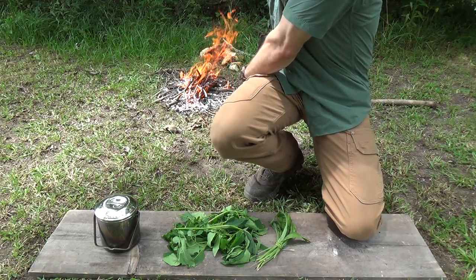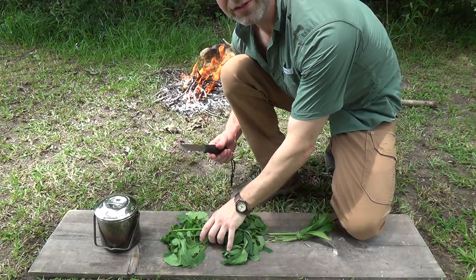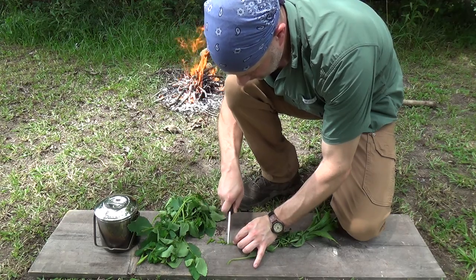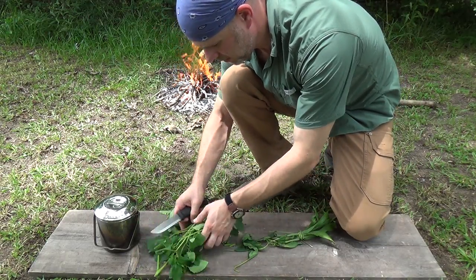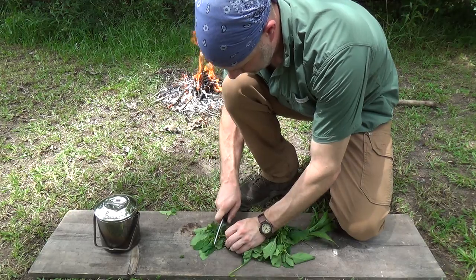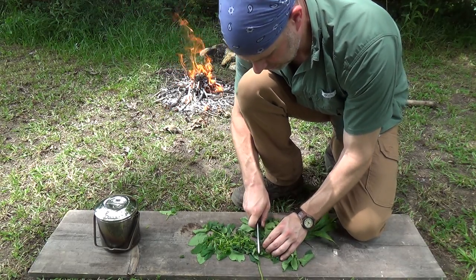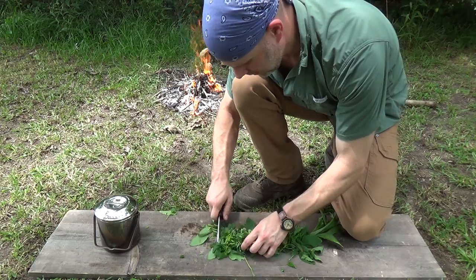It's sweltering hot out here. I'm going to go ahead and start preparing our plant material — processing that down. We've got our plantain and this here is our jewelweed. With the jewelweed we definitely want to get some stems in there because the stems contain a lot of potent stuff. I'm just going to dice that stuff up and expose as much surface area as possible — that will help us to quickly extract the medicinal qualities of the jewelweed.